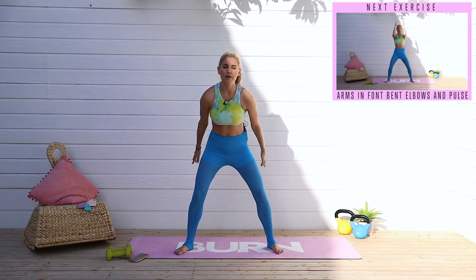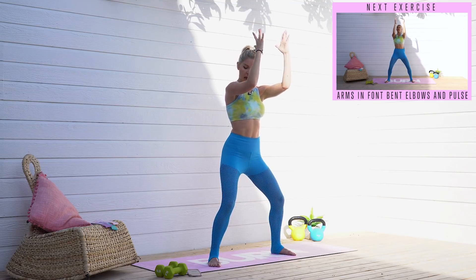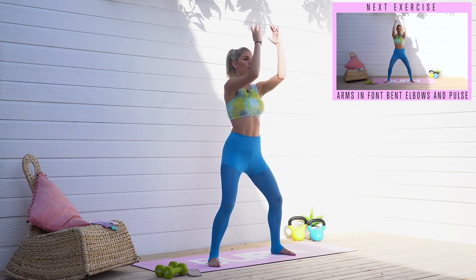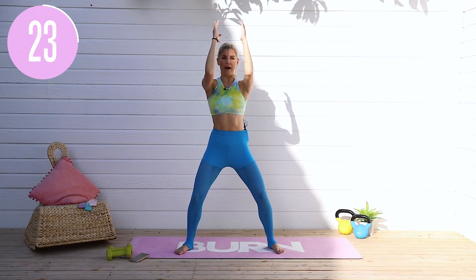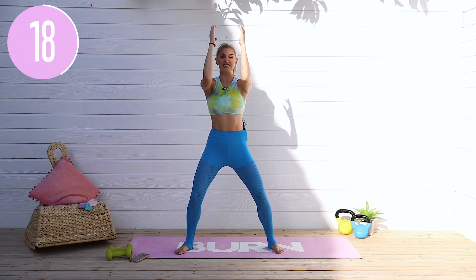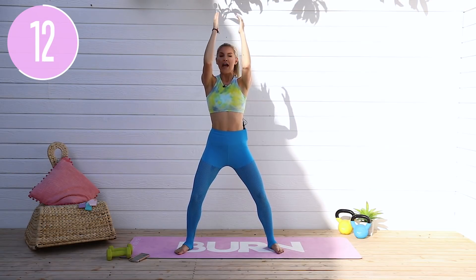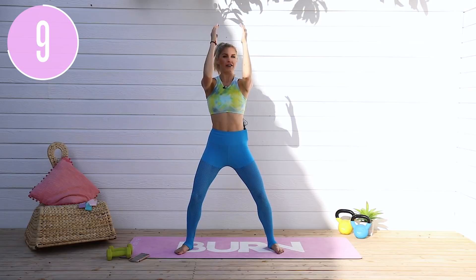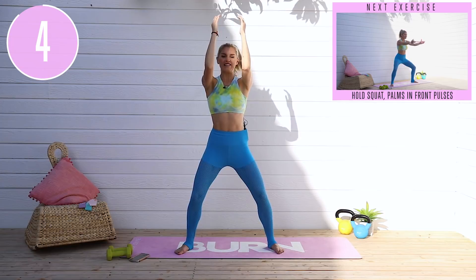Shake out those arms. Bring them straight out in front — perpendicular, palms facing up. For 3, 2, 1 — small little pulses. Release those shoulders, pull that belly button in and the ribs down. The last thing you want is to arch your back. Keep everything nice and controlled — tiny little pulses, not big ones. I'm keeping that 90 degrees and just pulsing in and out. Hold those elbows up. Keep going for 3, 2, 1 and release.